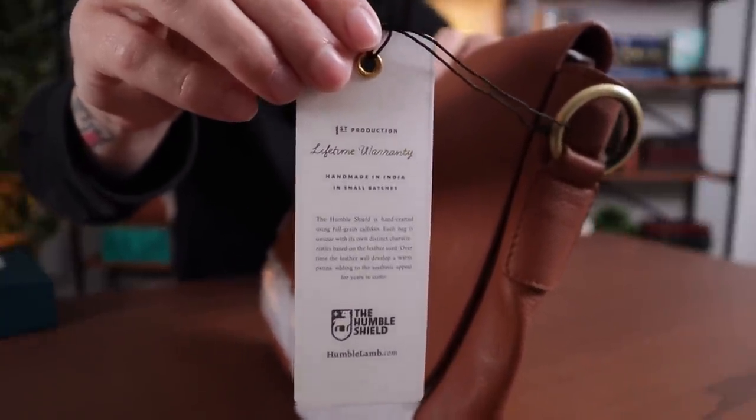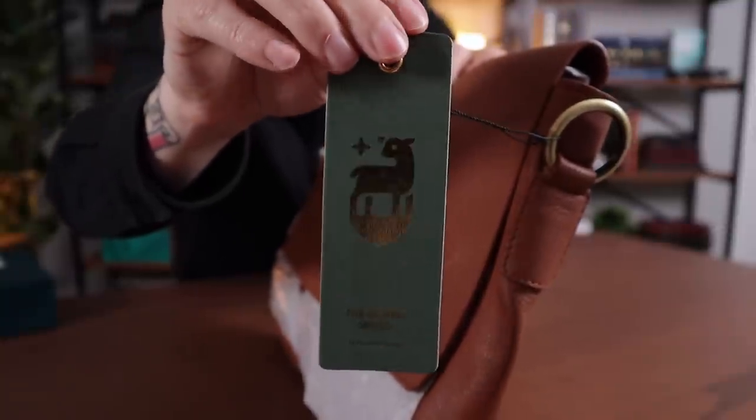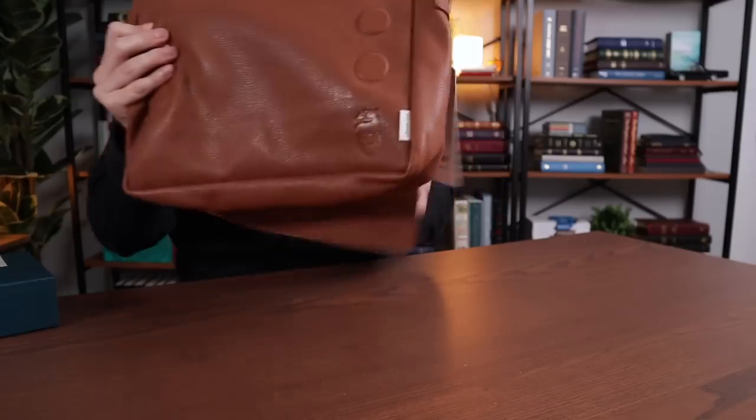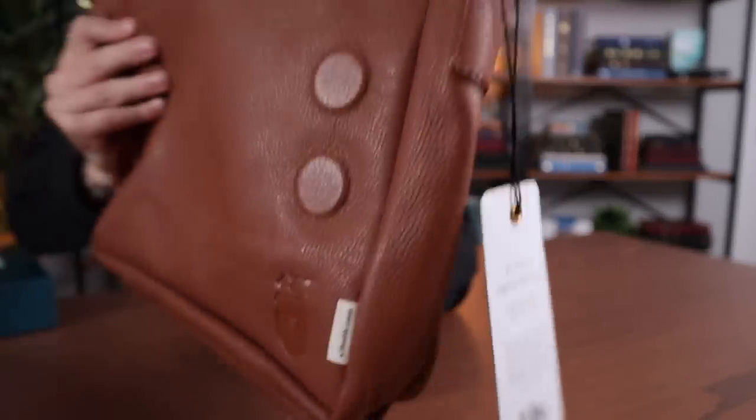It gives you all the text there on this little label. I love it when Bible publishers and rebinders really do a great job with the presentation. It just looks nice having a little tag like that. This is gorgeous. There you have that same Humble Shield logo right down there on the bottom. That is really cool.